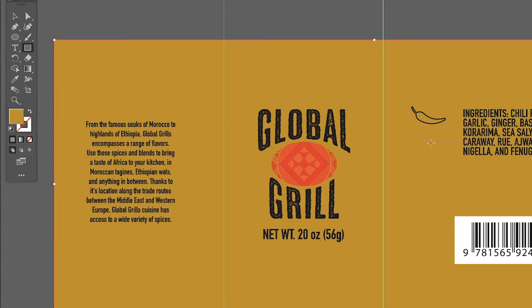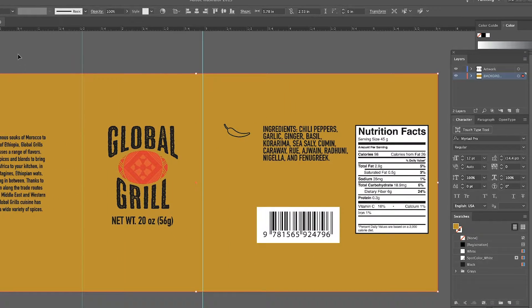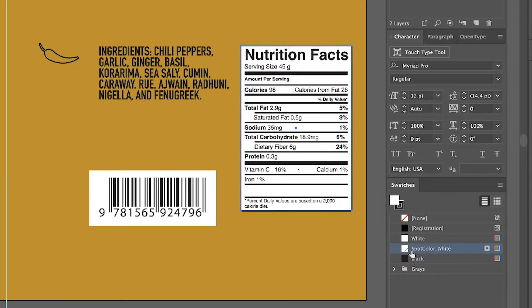Now you can see where your white elements appear. As you can see, our nutrition facts are also in white. I'm just going to make sure that the nutrition facts are also using the spot color white — which they are.